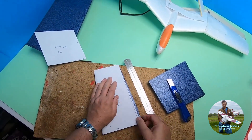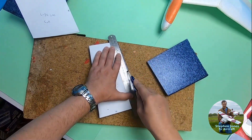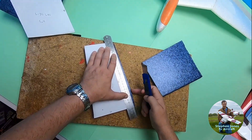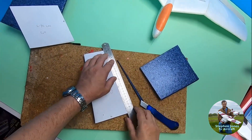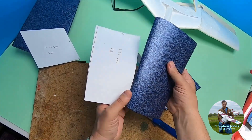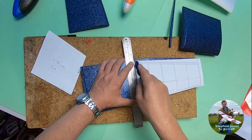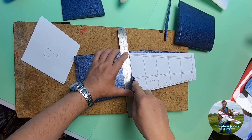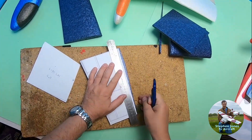Now I need to trim off that back edge. Incidentally, you can see that point there — that's where the bend was, the dihedral, polyhedral. Okay, there's my first part of the wing. I don't need to tell you guys — be careful when using sharp knives, don't get your fingers in the way. Slow cuts are better than one deep cut.